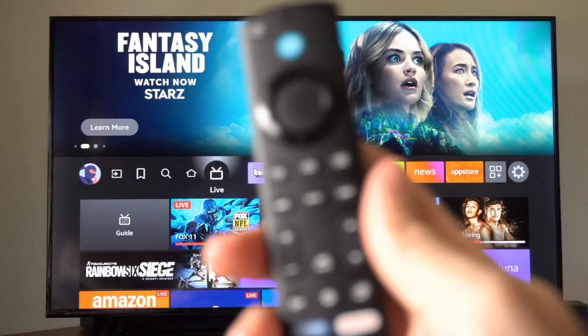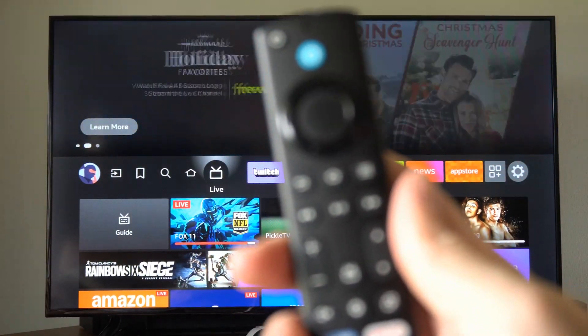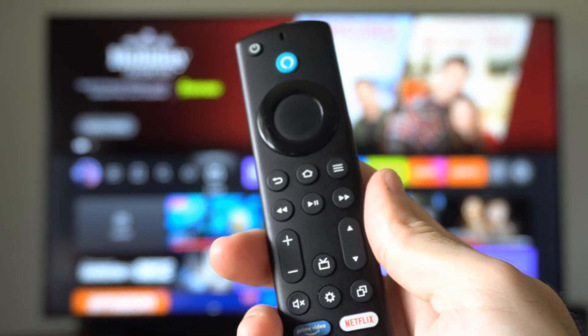Hey everyone, this is Tim from Your Sixth Hack. Today in this video, I'm going to show you how to reset and fix many of the issues you're having with your Amazon Fire Stick remote.